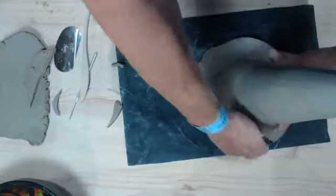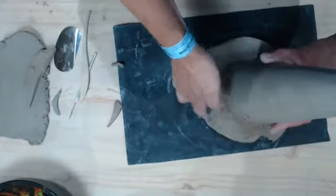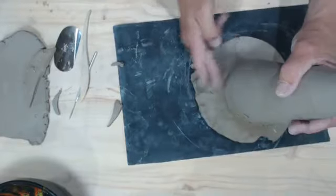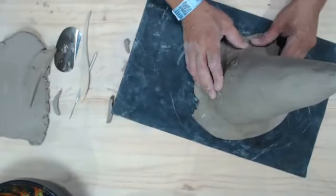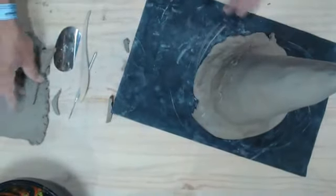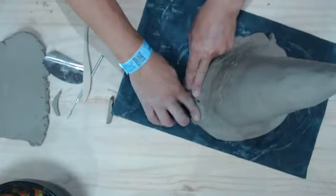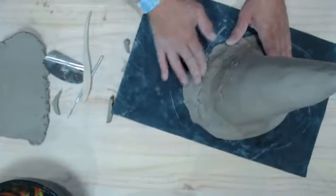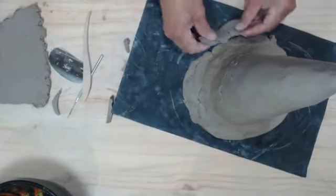I kind of like leaving the extra clay on there — I think it's a little bit easier than adding the coil. I didn't make the coil quite thick enough to have the rim going out the same distance.